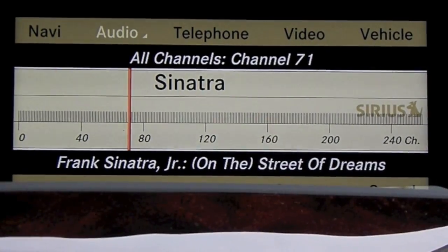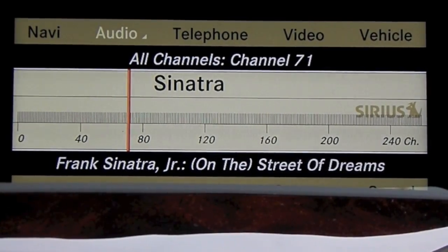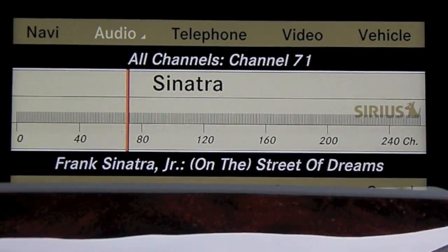Hello ladies and gentlemen, this is Kristen with Mercedes-Benz of Memphis and I'm going to show you how to use your massage seating functions with your Mercedes.